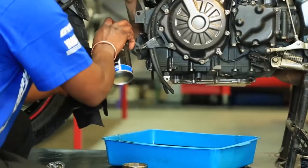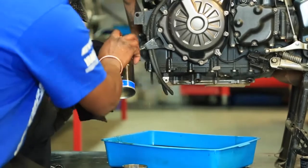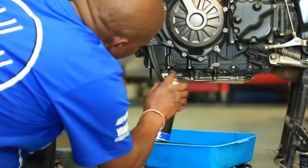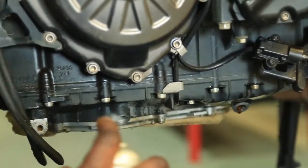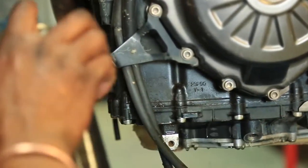Now we clean up so we can put back the new parts. Let's go.